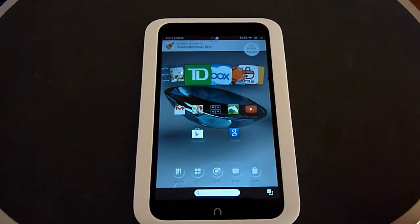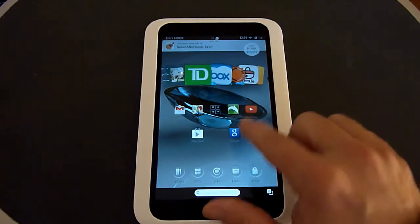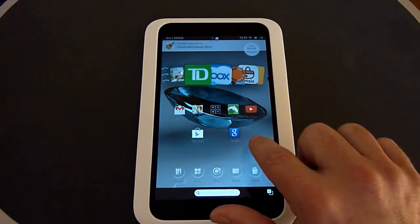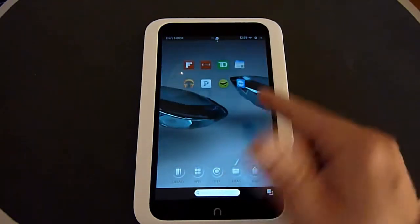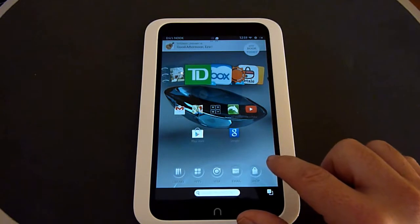This is basically the main page. I've been using this for a few weeks now, so it has some extra icons that won't be there when you first buy it. You're given five main home screens — your center one, two off to the left, and two off to the right. You're allowed to put app icons on the different home screens.